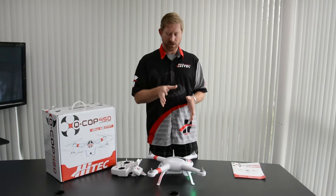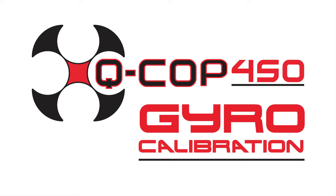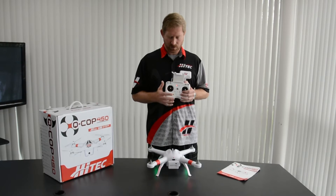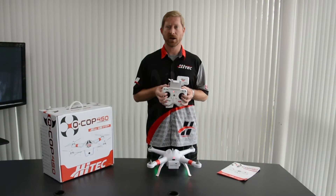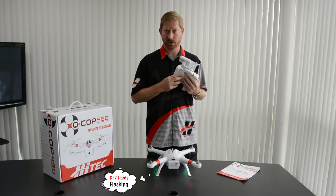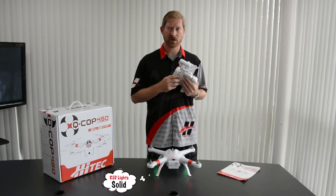If they begin to flash again, simply turn the QCOP off and start the process over. If you find that your QCOP does not want to fly straight or just seems unstable, you need to do a gyro calibration. This is very easy to do. With the QCOP on a flat level surface and your transmitter on, QCOP on, simply take the sticks and move them to the upper outside corners until the red lights begin to flash. After they begin to flash, simply release the sticks to their neutral position, and you're looking for the red lights to become solid again. Once the red lights have gone back to being solid, you'll need to repeat the compass calibration, and then you're ready to fly.